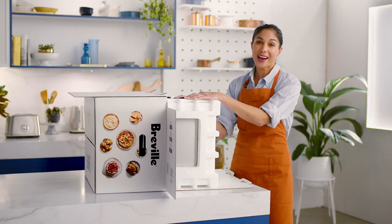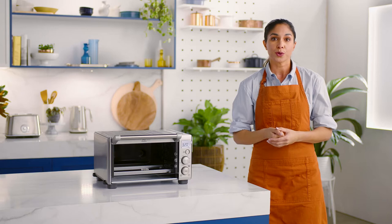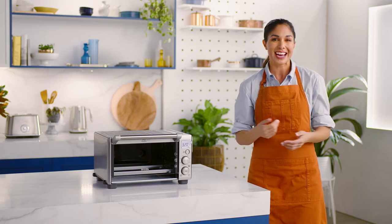Now let's prep your compact convection oven. Before first use, we'll need to run the oven empty for 15 minutes, which will remove any protective substances on the heating elements. Let's do that now.